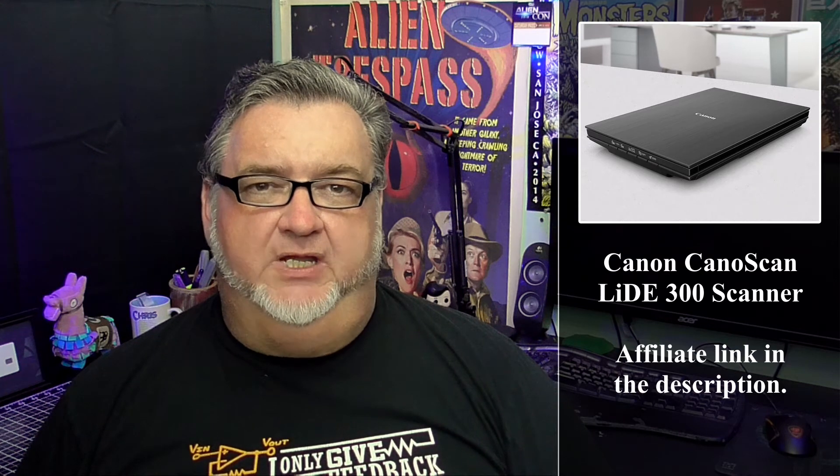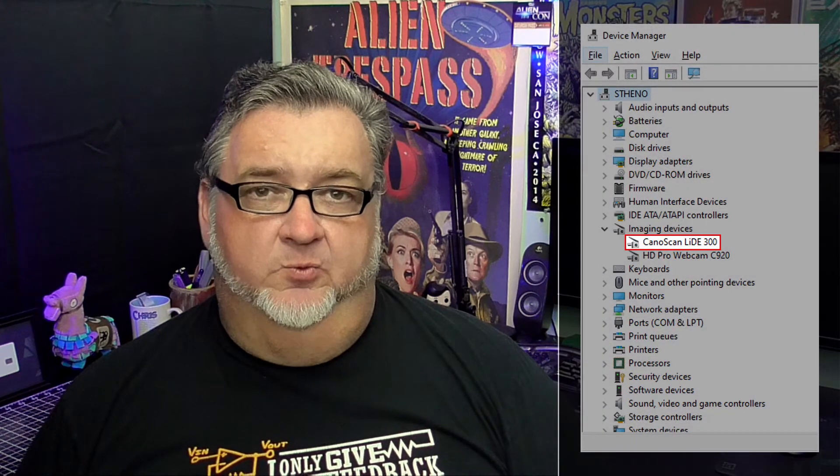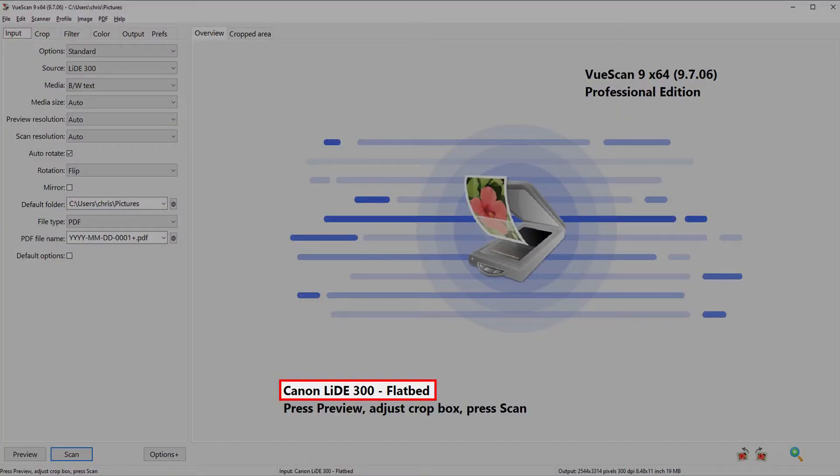I recently bought the Canon 300 LIDE scanner for $50 from Amazon. I removed the scanner from the packaging and plugged it into my computer. Windows 10 recognized the scanner, and ViewScan recognized the scanner. When I tried to scan something, nothing happened.